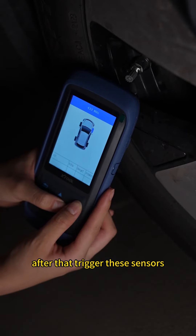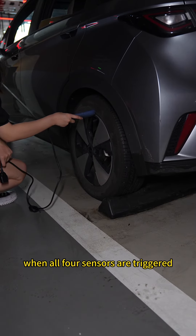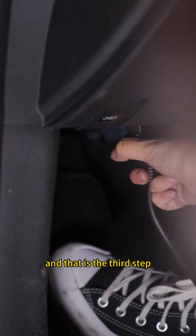After that, trigger these sensors. When all four sensors are triggered, the tool will tell you to get into relearning procedures — and that is the third step.